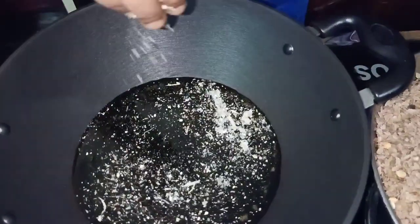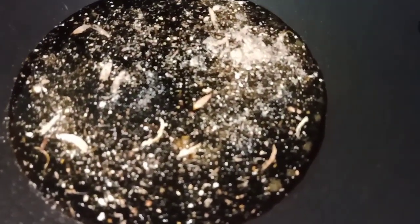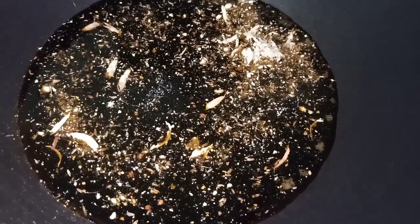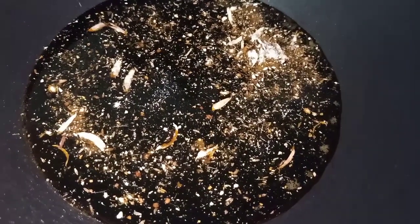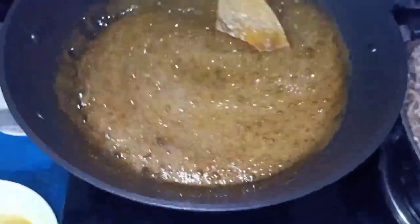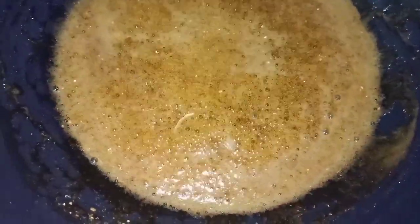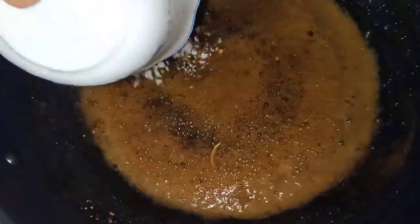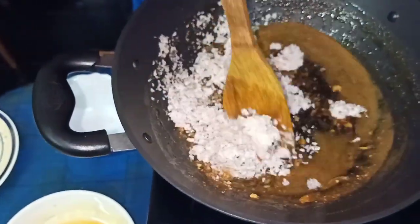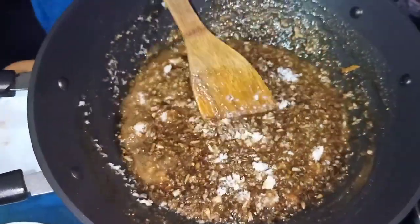I will mix it with the chuk and salt, so I will mix it in a little bit. I will mix the butter and mix it in. I am going to mix it up.